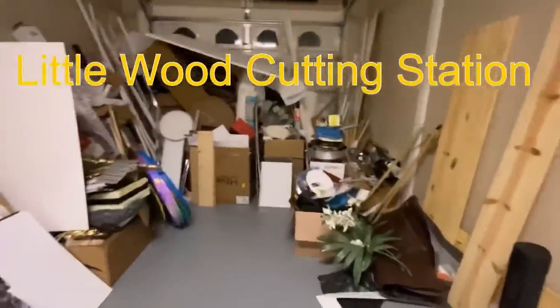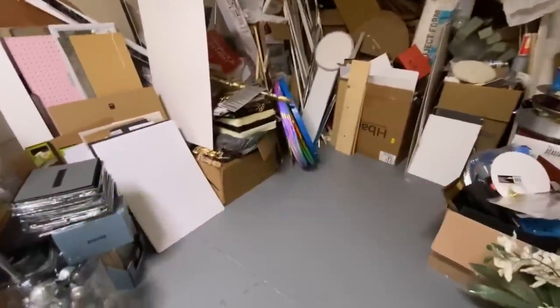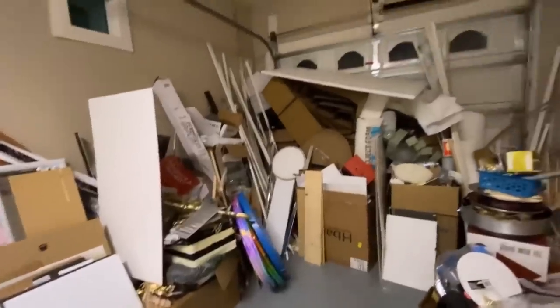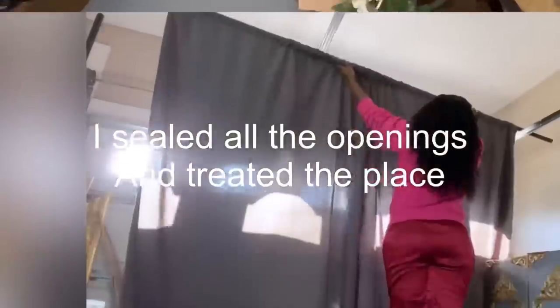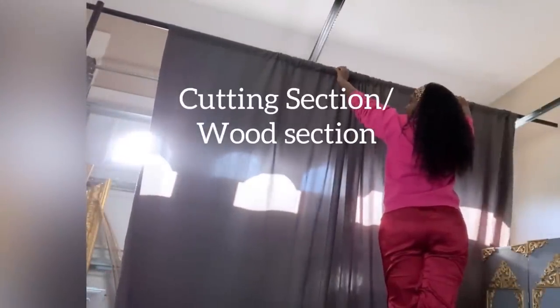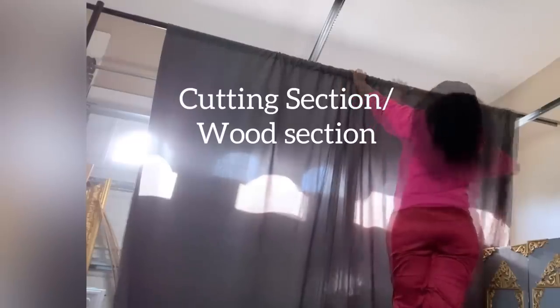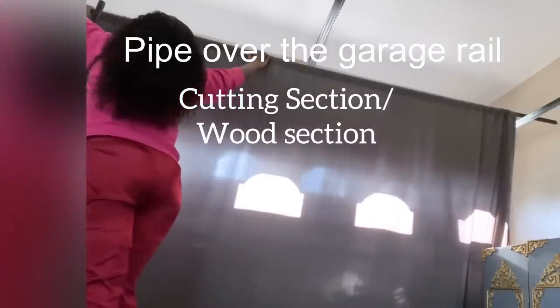I sat down and tried to see how I can change this to have a little wood cutting area, a craft room, and a she cave all in this space. The first thing I did was take everything out and sealed all of the openings, treated the space, and then made the back side for the wood by mounting a pipe with a drop cloth over the garage rail.